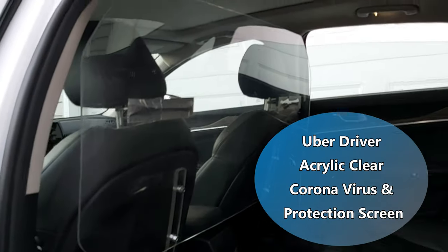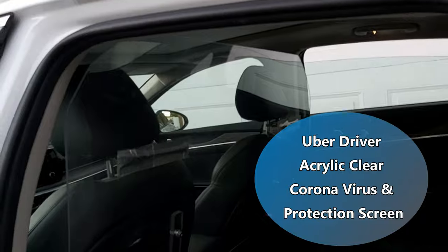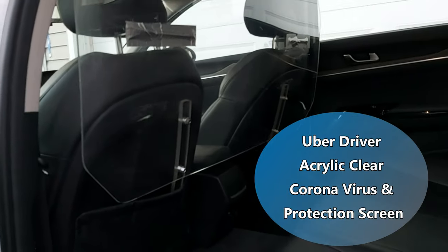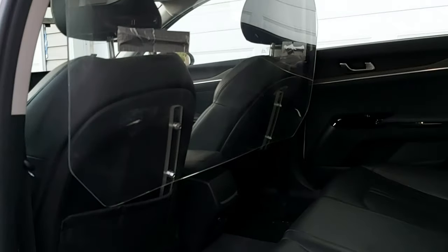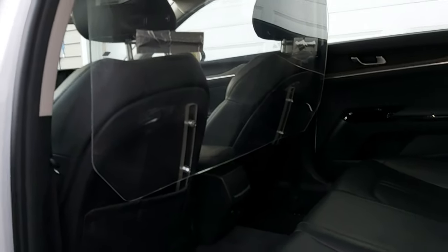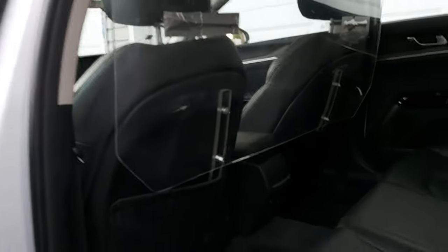All right guys, just finished Ubering for the afternoon. I just wanted to show you the second version of my coronavirus protection screen here, separating the back and front from each other — just a little extra safety. As you can see, the big design improvement here is...